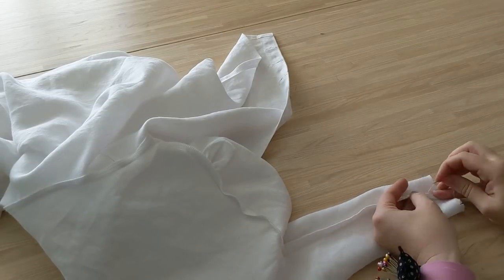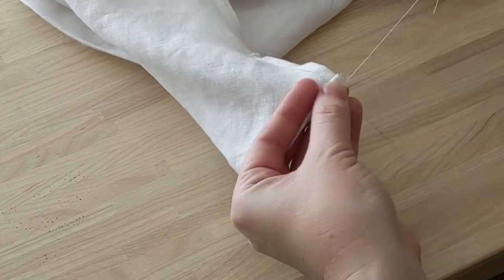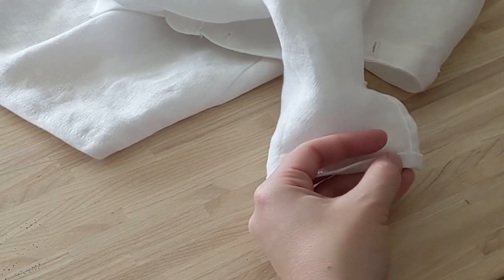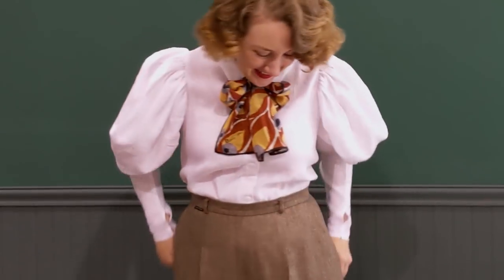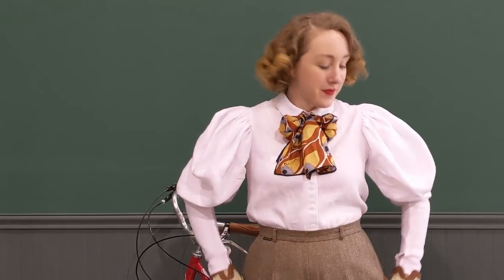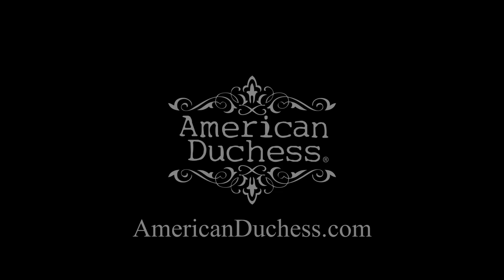The very last operation is to hem the cuffs. These are too small to get on my sewing machine, so I'm just going to do these by hand — turn up the edge, baste it, turn it up again, and do a nice fine hem stitch for a lovely finish. But hey, it's a finished blouse! Something I can wear every day or for a costume. I'm really happy with how this came out, even though I made mistakes as usual. I hope you enjoyed watching the process and learned something along the way. If you liked this video or any of our others, please feel free to smash that subscribe button. You can also find us at Patreon — American Duchess. Thanks for watching, and we'll see you next time.